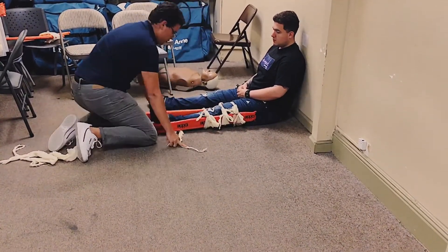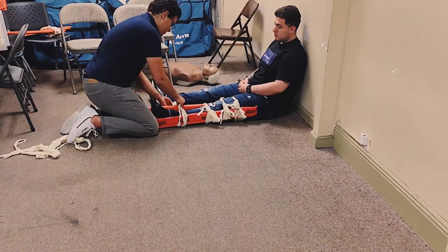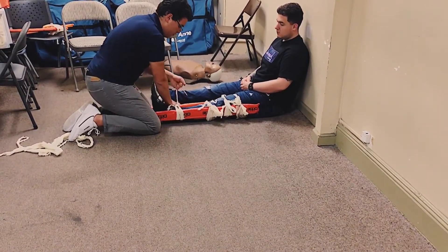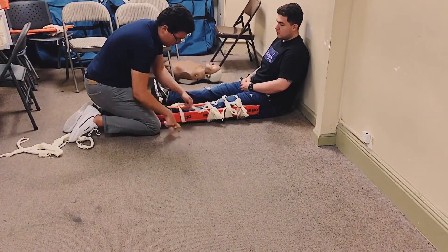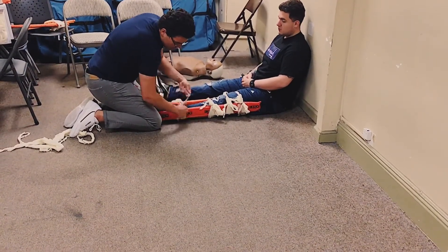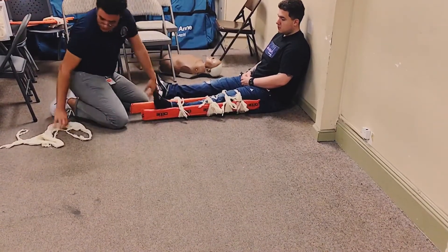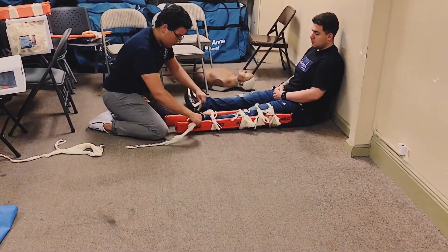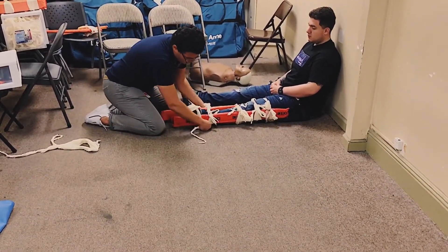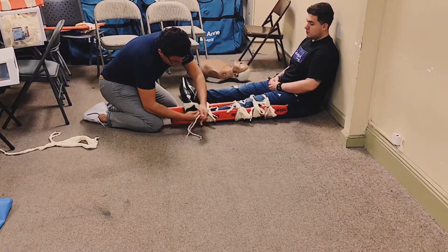Above and below the injury side. Surgeon's knot and then one more on top. Now we're going to do our ankle hitch, tying off on the outside.